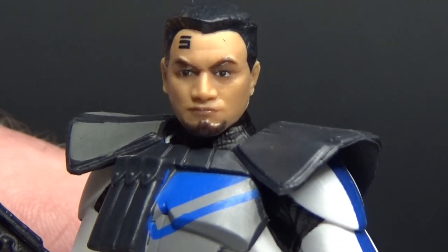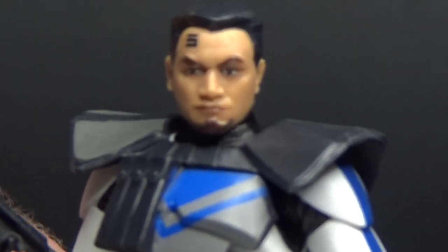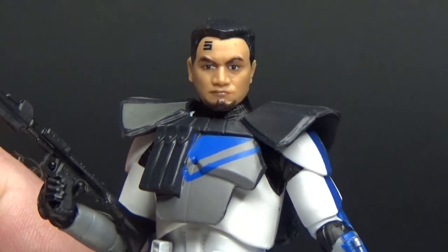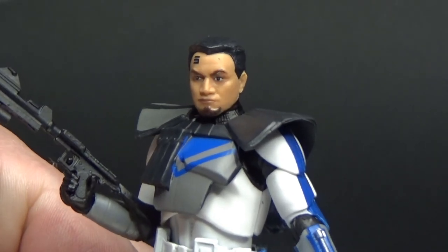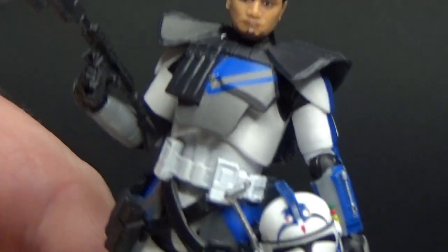I'm still really hoping to get that 3-pack so I can have Echo and Jesse as well. No doubt they'll probably get single release cards at some stage too, much like this guy — but they want to sell a few of those 3-packs before they do that.